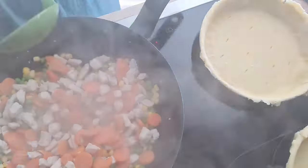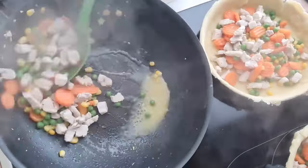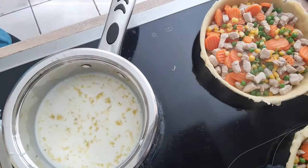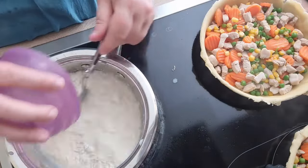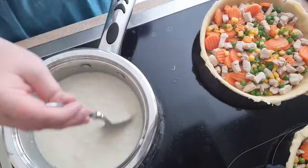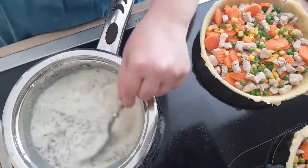Spoon the chicken and vegetables into the pie forms. In a saucepan, combine milk, the rest of the salt and pepper, chicken bouillon, dried onions, flour, and herbs to taste. Heat to boiling — the gravy should be quite thick.